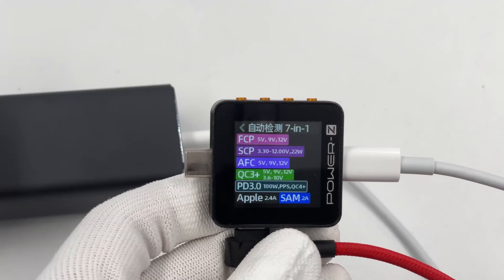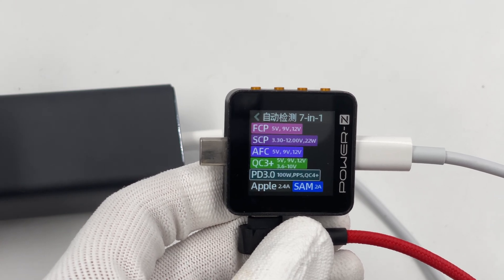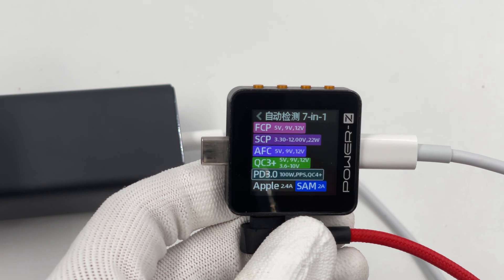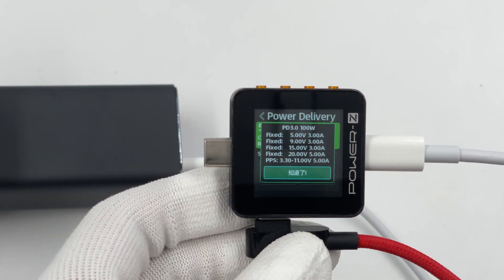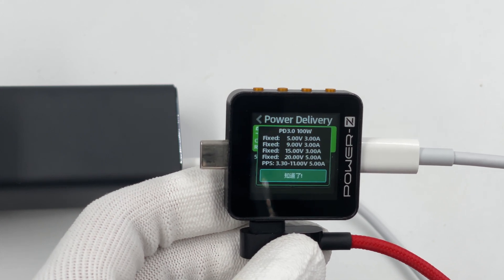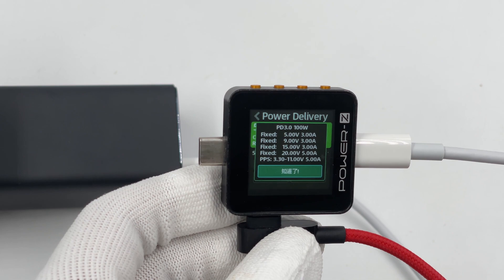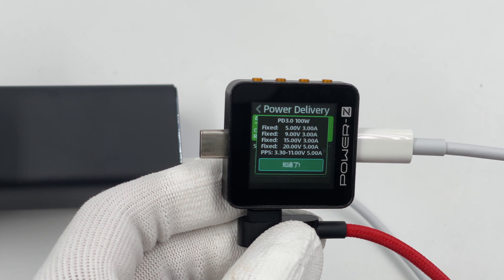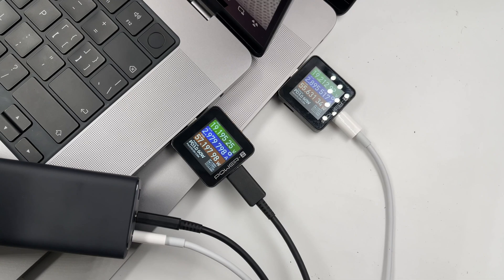The Charger Lab Power ZKM002C finds that the three ports support USB PD fast charging, FCP, SCP, AFC, QC 3.0, Apple 2.4A, and other protocols. The USB-C1 and C2 support four fixed PDOs of 5V 3A, 9V 3A, 15V 3A, 20V 5A, and one PPS of 3.3 to 11V 5A.